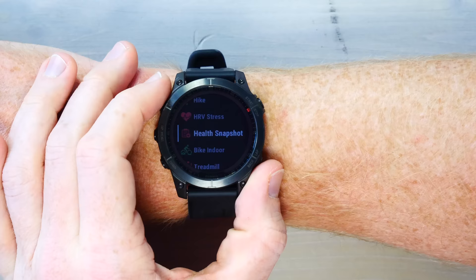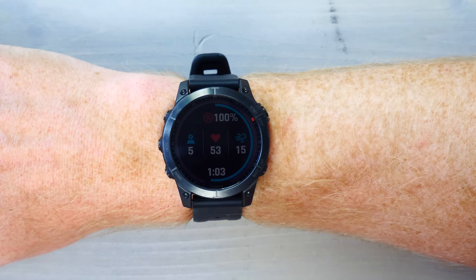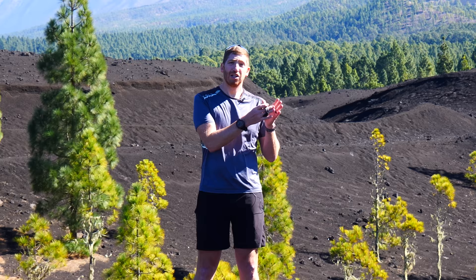That dives right into the next feature: the new Health Snapshot, which was also introduced on the Venue 2. It's basically a two-minute test where you sit down and do nothing. In this test, it measures five core things: your resting heart rate, breathing rate, stress levels, pulse ox or blood oxygenation level, and your HRV. After two minutes, it creates a little report on the watch as well as Garmin Connect, and you can export it as a PDF. The one downside is there's no way to trend the HRV values over time. You'd ideally want to see if those values are consistent — for example, five minutes after waking up each day — but right now you can't easily view trends.